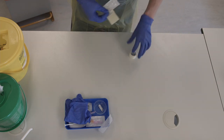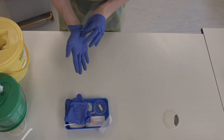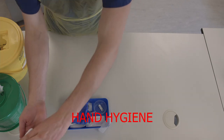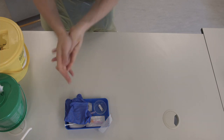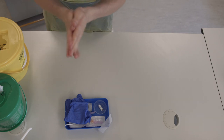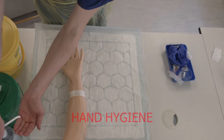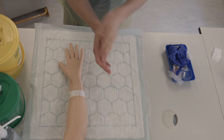Move aside your tray and remove your gloves using the pinch-pull technique. Wash your hands using the 7 steps of hand hygiene. At the patient bedside, you need to wash your hands again before putting on a fresh pair of non-sterile gloves.